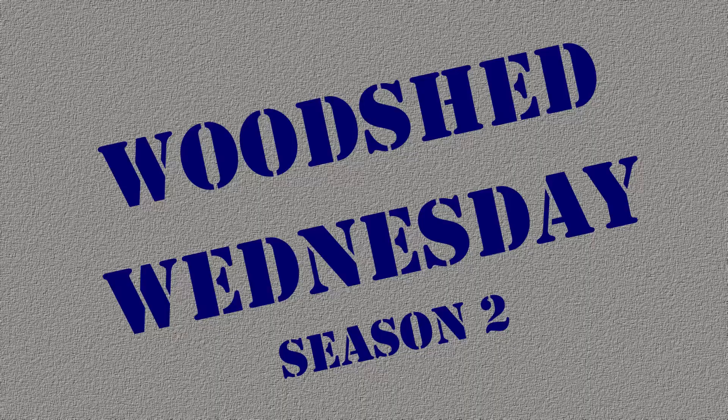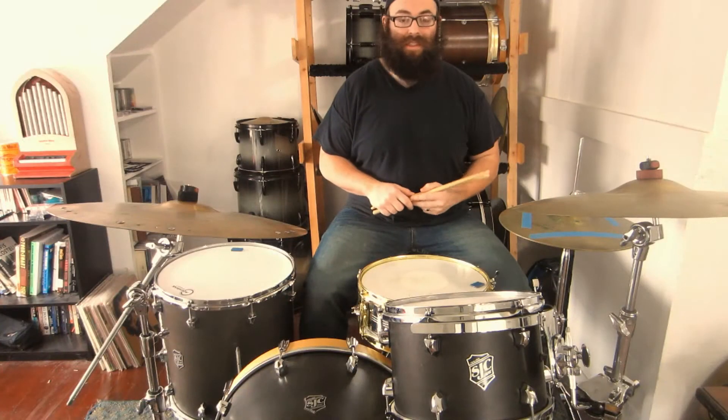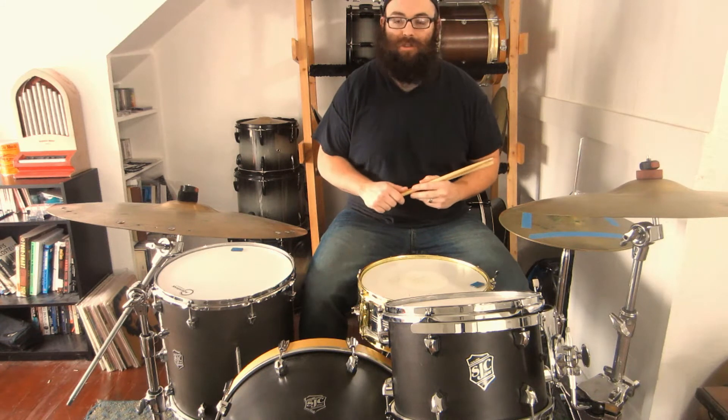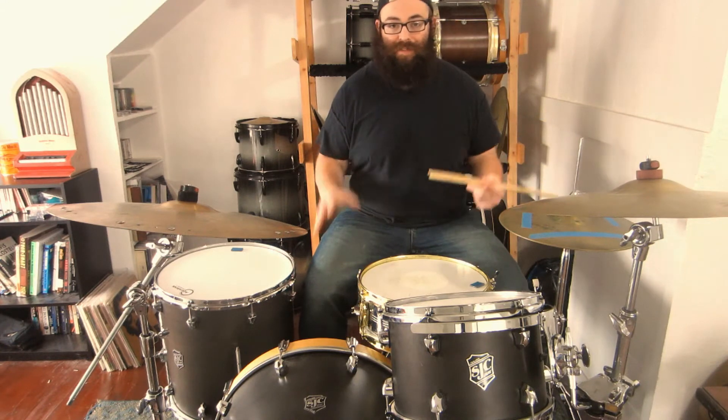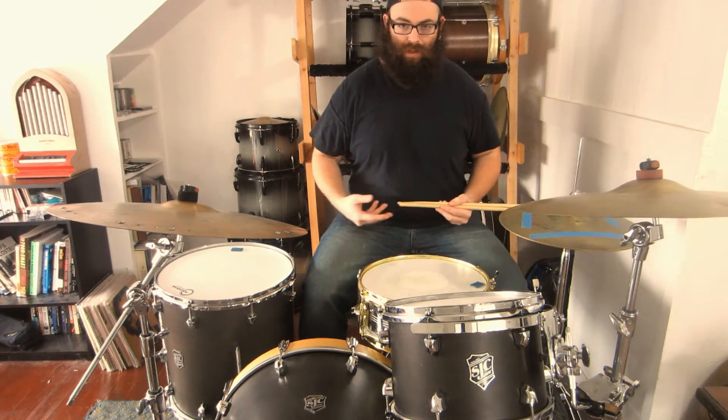A little trickier than it looks at first, but it really works on your balance. Hey guys, Kyle here for another edition of Woodshop Wednesday. Thank you so much for stopping by. Today we are continuing our conversation on drum exercises that don't go bad. We're going to take those patterns that we worked on last week and we're going to apply them to our feet. This is a very basic variation that gets you moving around the kit and starts working on some of your balance sitting at the kit.